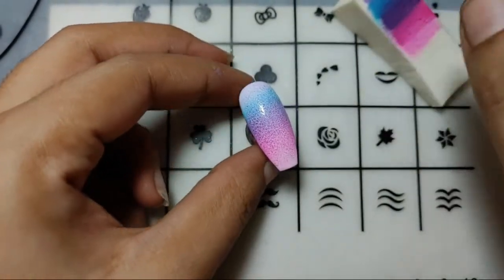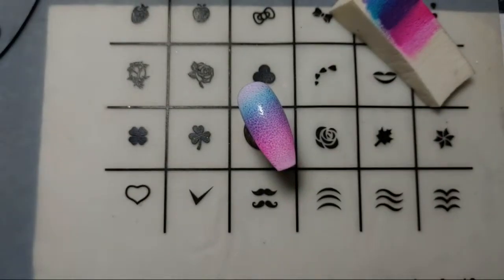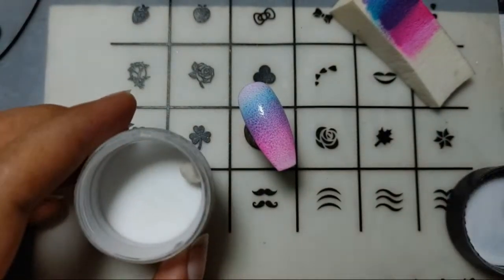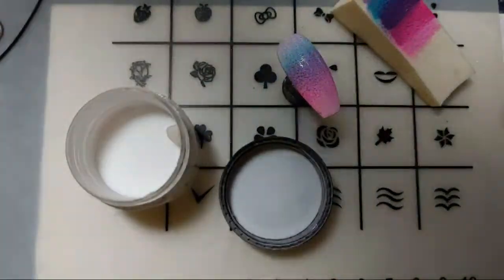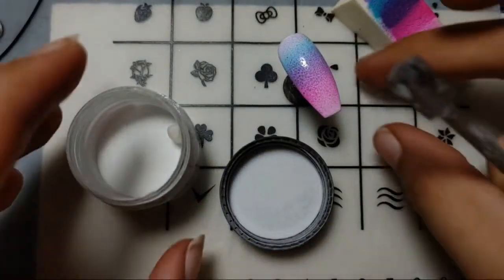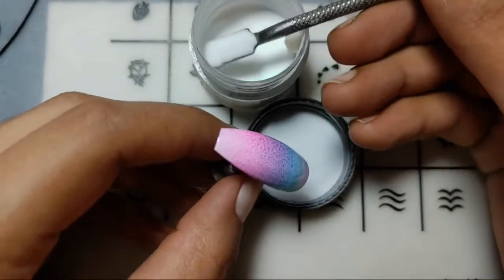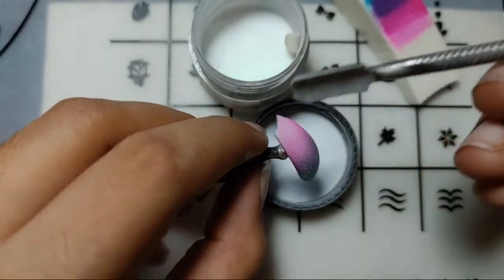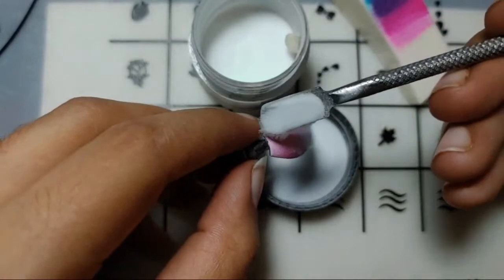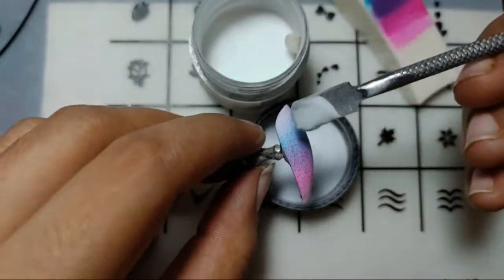I'll not cure it first. I'll be adding a non-colored acrylic powder over, then I'll cure it, and repeat the steps until I get the perfect ombre. I just heard that adding acrylic powder works for the ombre, so I'll give it a try myself to see if it's true.